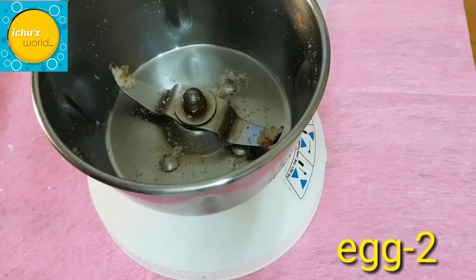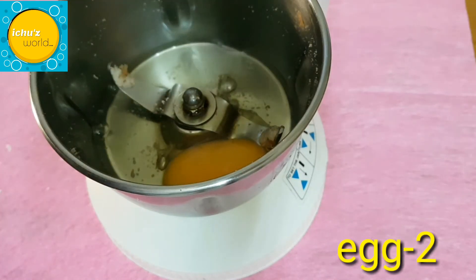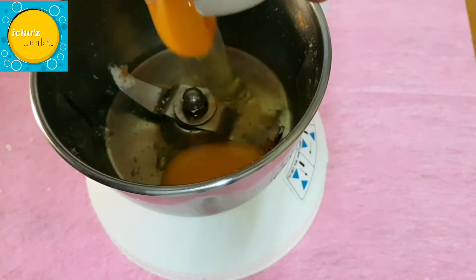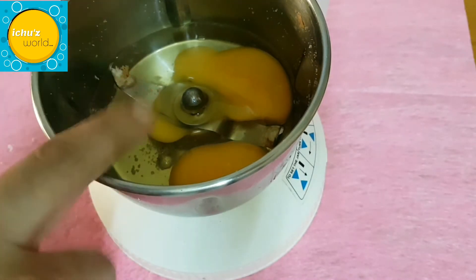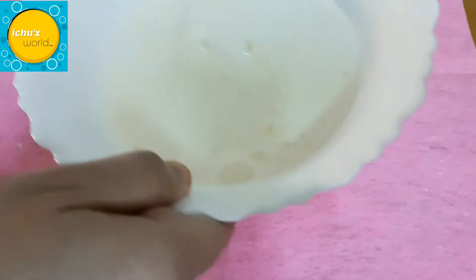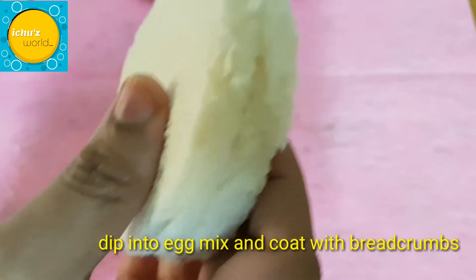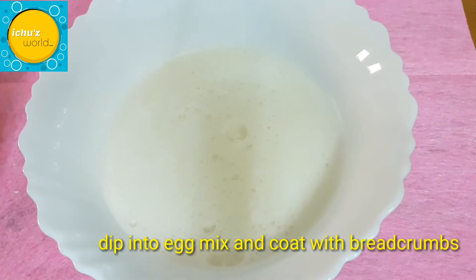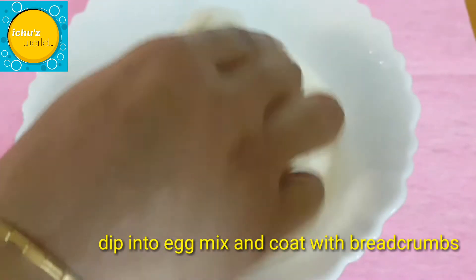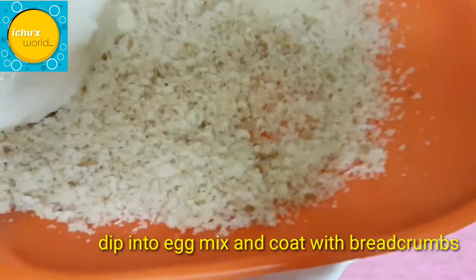We will put the bread in the coat. I will do the whisk and add the mix of breadcrumbs to the breadcrumbs. I have a bread pocket made in a piece of bread. I will put it on the plate. Put the bread crumbs on the plate.